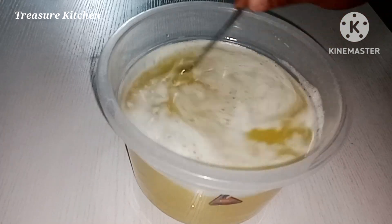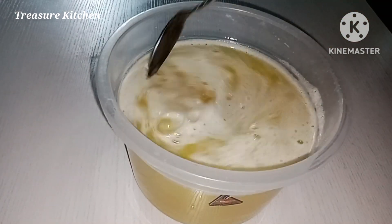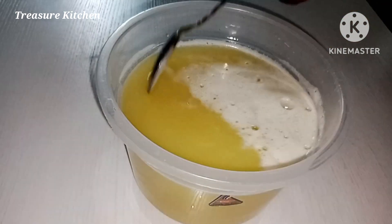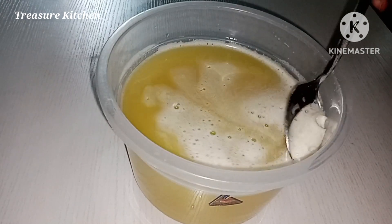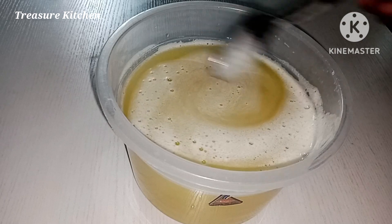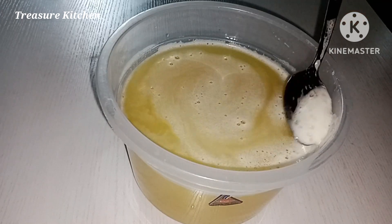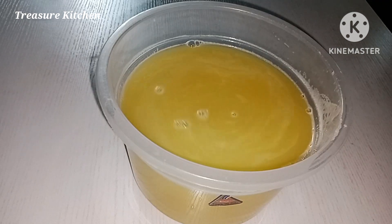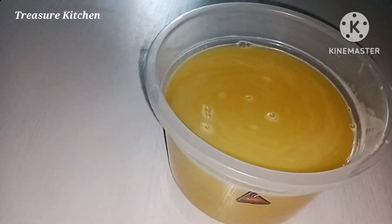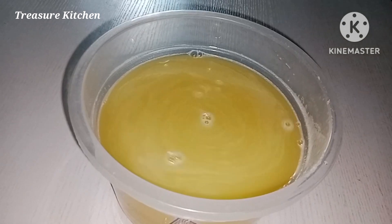And here we have our pineapple and ginger juice — so simple and easy to make. The next step is to bottle them. I will bottle them and keep in the refrigerator for some minutes before serving. If you don't refrigerate it early, it can sour or ferment. So I will bottle it quickly and refrigerate it.